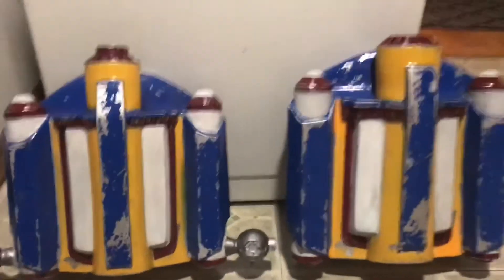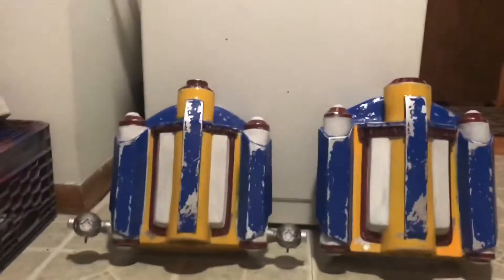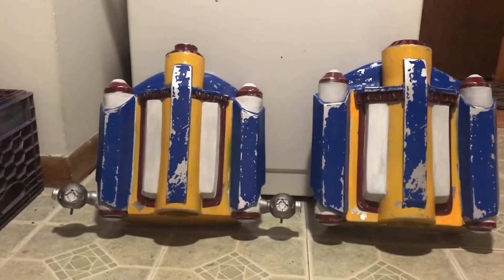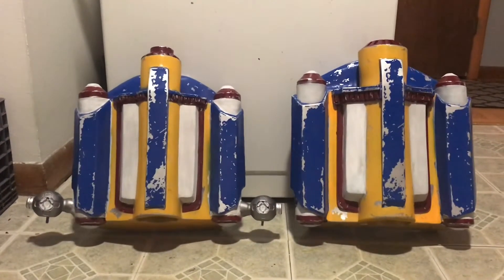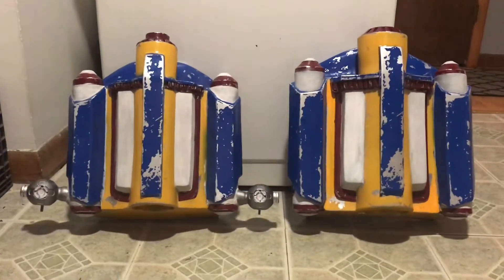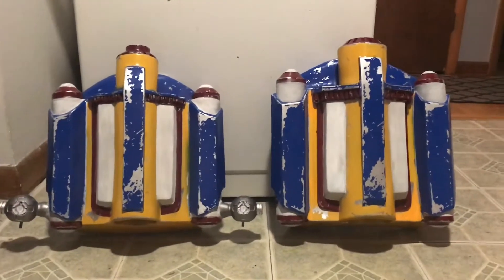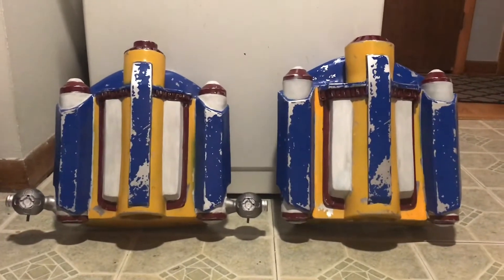Alright, haven't made a video in a while. What we have here is the two packs. The blue is on, the red is on, the yellow is on. The white is on but not weathered, so it's got to get darkened up to almost a gray. Silver damage is on in a lot of spots. I still have to add some white damage and some gray damage.